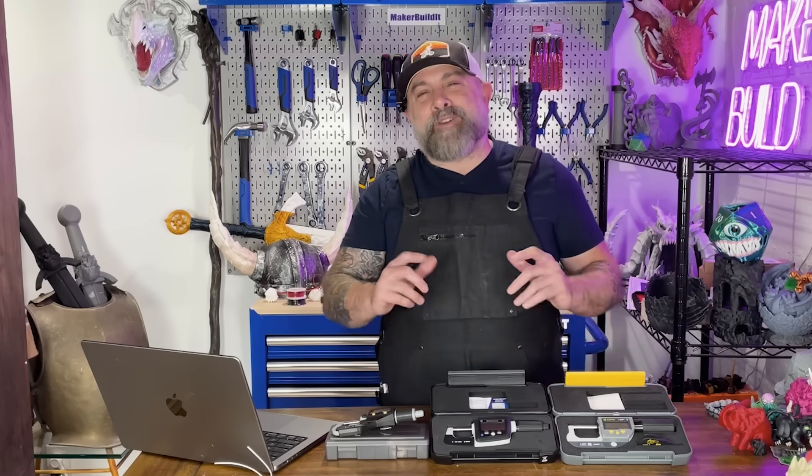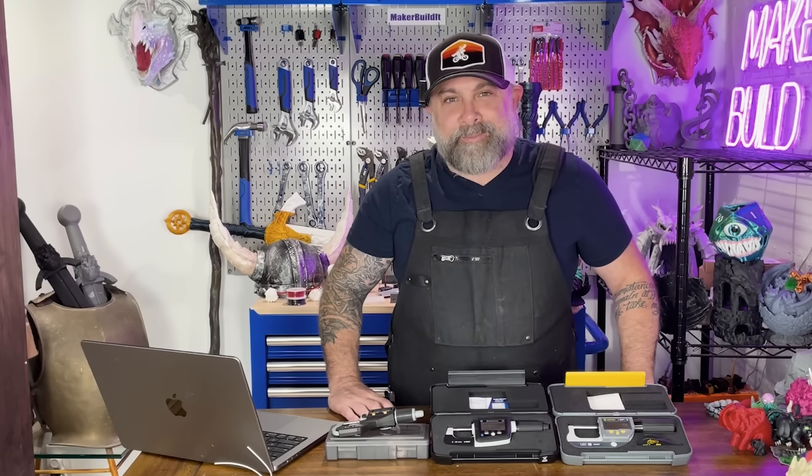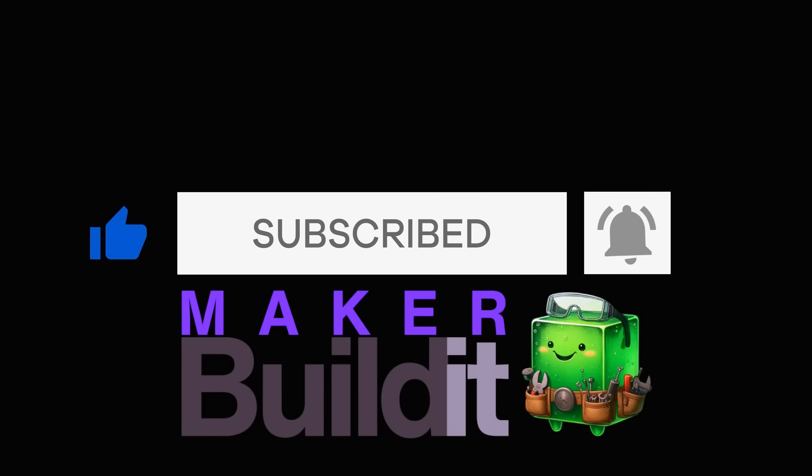So that's micrometers — what they are, how they work, and which one may be right for you. If you've ever had a part that didn't fit together, this tool will become your best friend. Let me know in the comments if you ever had a mystery filament that ruined a print. For more on 3D printing, DIY, and maker projects, make sure you like and follow Maker Build It. Keep on making — we'll see you next time.